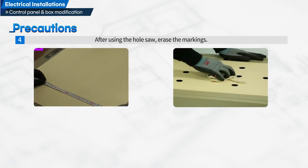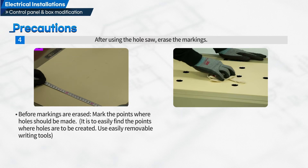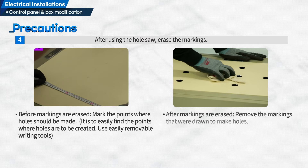Fourth, after using the hole saw, erase the markings. Before markings are erased, mark the points where holes should be made. After markings are erased, remove the markings that were drawn to make holes.